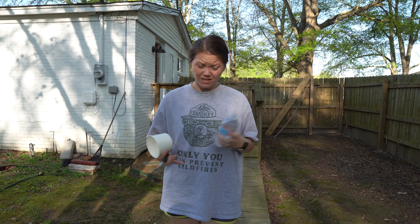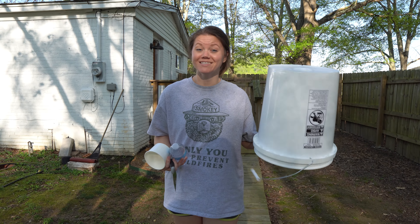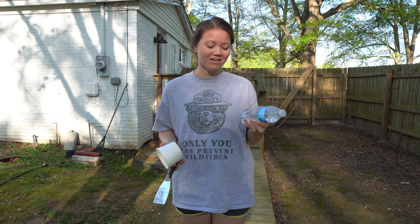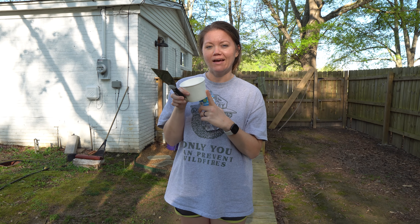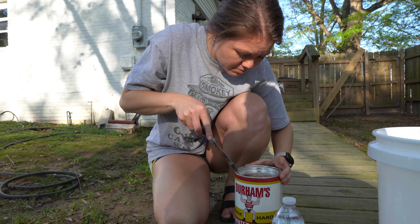So Wade just read the instructions on the water putty. We don't actually need the bucket — I can sit on it, but that's about as much use as it's going to do for us. It says to use small quantities because it dries quick, so we're just going to pour it into a smaller container and go from there.